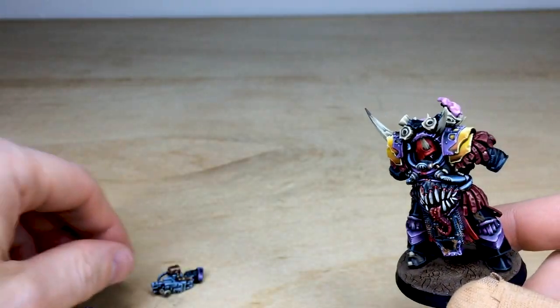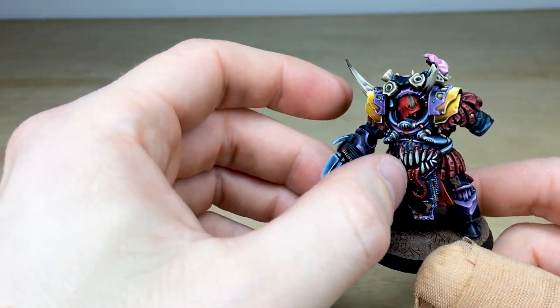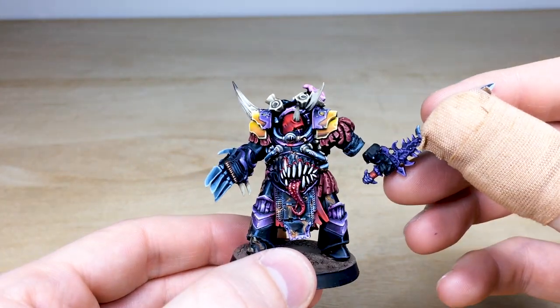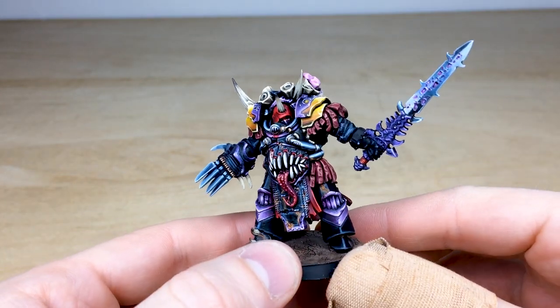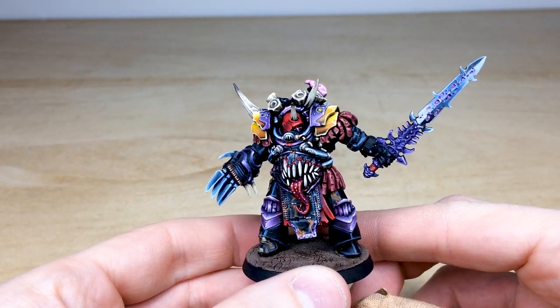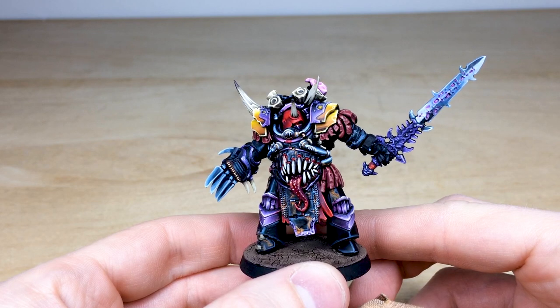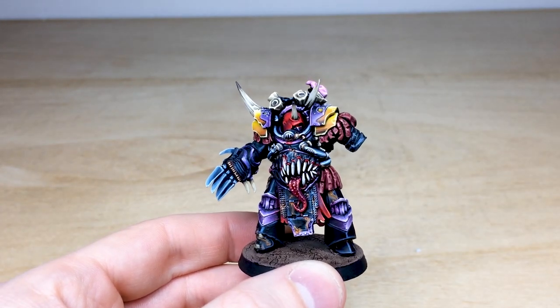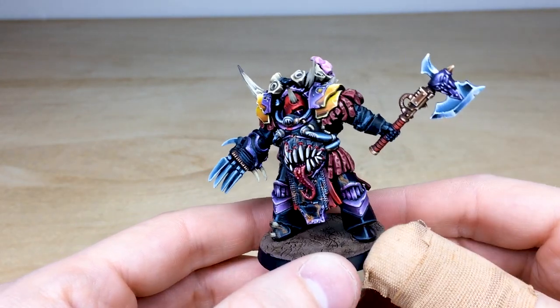We've got really cool options: obviously we've got the lightning claws, we've got the bolter, and then we've got a really iconic weapon that a lot of you may be familiar with — it's the old metal Abaddon sword, which is really cool and just gives him a very unique and demonic weapon to use.